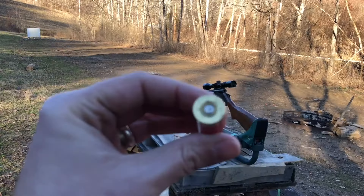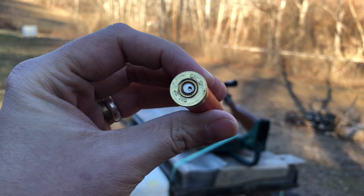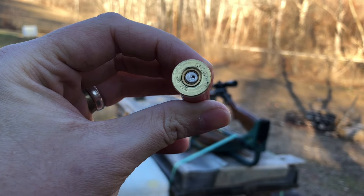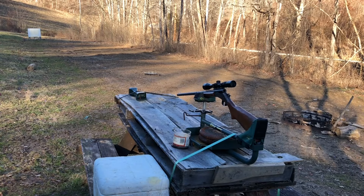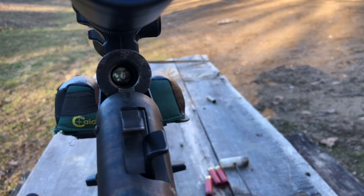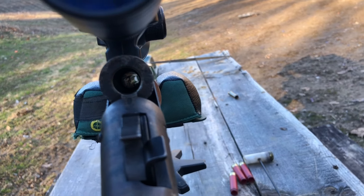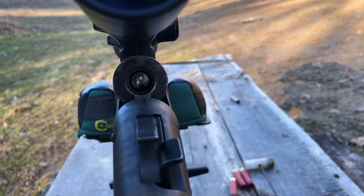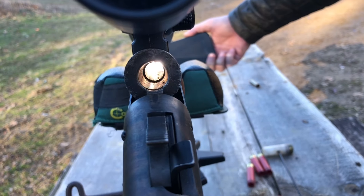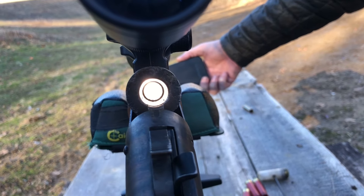Right next to the firing pin hole there's ever so slight flow back starting. Maybe 19 or 19.5 grains would be the way to go, but the speed is excellent right now. The powder burn seems fairly clean — we did shoot black powder through this beforehand, but overall it's pretty clean. Blue Dot is a very slow powder, which actually helps. The CX1000 primer worked better than expected.